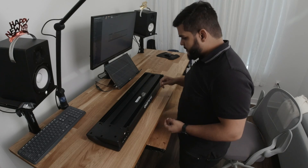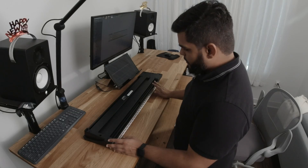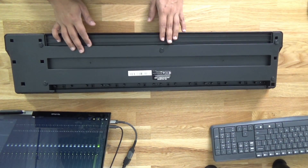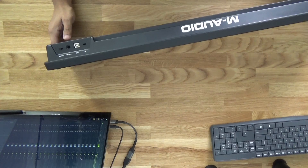The first thing I'm gonna attempt to do is try to remove all these screws and open it up, and see if I can get access to the board and remove the USB-B port right here and replace it with a USB-C.